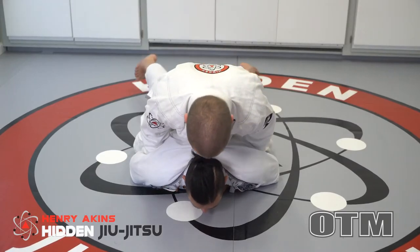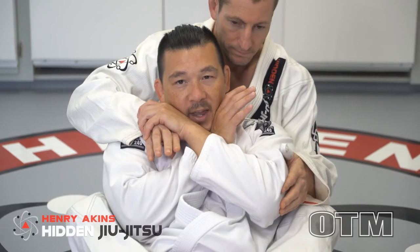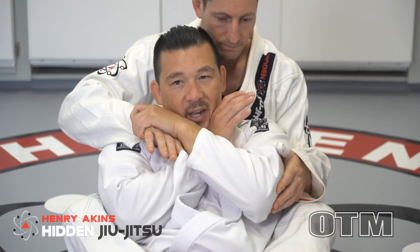Having someone on your back can be one of the most frightening places to be. Without knowing how to defend and escape properly, you know the end is coming. One of the most important things to do when someone has your back is understanding how to properly use your arms to defend your neck. Once you can buy yourself some time with your arms, the real key is understanding how to use your legs properly.